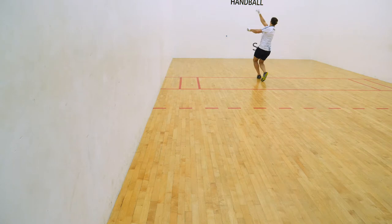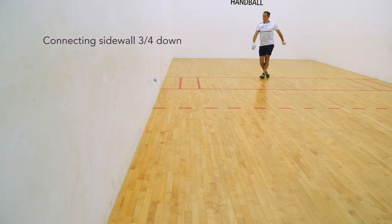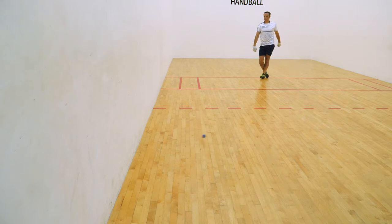Serve the ball low and hard, connecting the side wall about 3 quarters of the way down the wall, ensuring the ball cuts in sharply at the receiver's feet. The ball should be kept off the back wall.